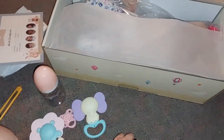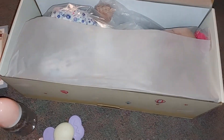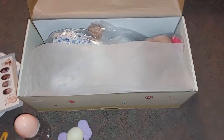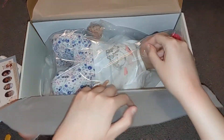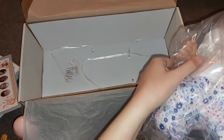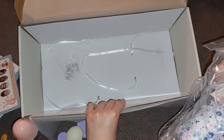Let's get to the baby. I know you guys are super excited — I'm super excited. So let's get to the baby. Oh my god. Okay, so that's just silica packs and stuff.